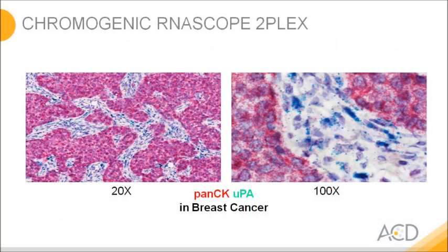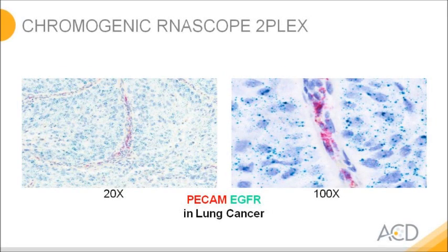The multiplex capabilities of RNAscope allow loading one Christmas tree with horseradish peroxidase and another with alkaline phosphatase. With two different substrates, you create a duplex assay on FFPE. In red, you see a cocktail of cytokeratin probes giving a strong staining for breast cancer cells, and in bluish turquoise, we have stained the plasminogen activator. A second example shows lung cancer samples stained for PCAM in red and EGF receptor in turquoise.